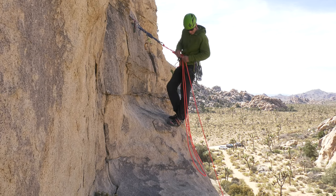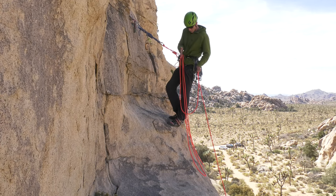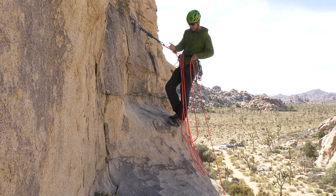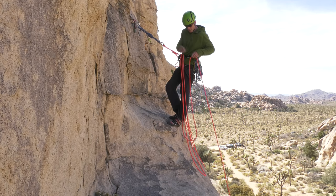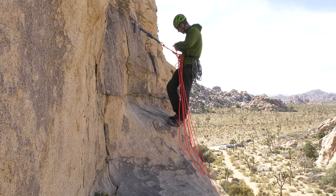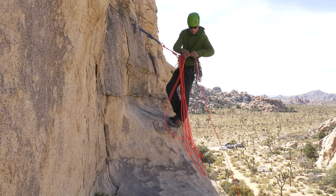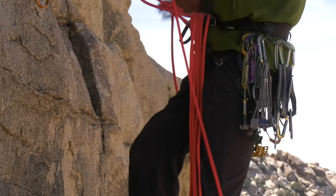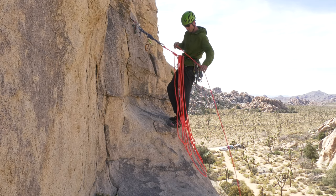Assuming my partner is leading the next pitch — we're swinging leads, which would be the norm — I'm going to make really big coils moving towards smaller ones. That way when my partner leads, my partner's end of the rope will be feeding out starting with the small coils, and that works really well. The small coils feed out well. If I do it wrong and have bigger coils feeding out ahead of smaller ones, the big coils tend to wrap the smaller ones and create tangles. So going big to small, assuming my partner's leading the next pitch.